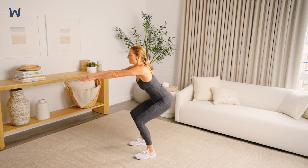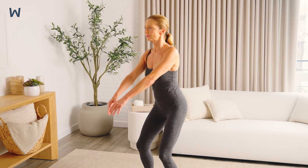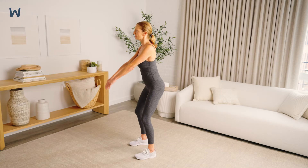Do not allow your knees to move in front of your toes. If you notice you have a tendency to do this, think about putting more of your weight through your heels and sitting back as if you're going to sit down on a chair.